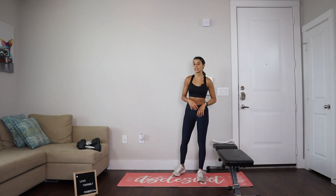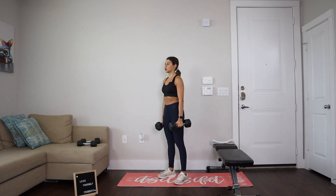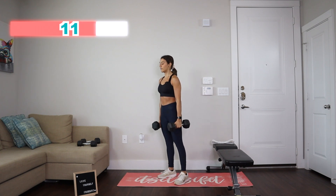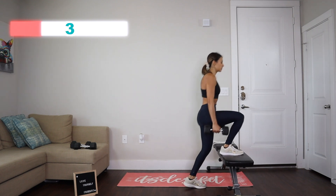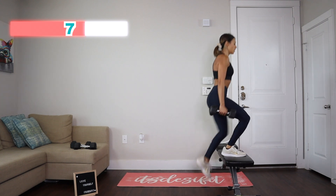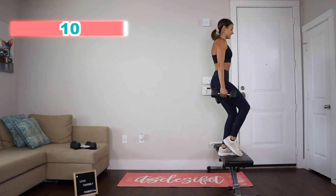We've got this two more times. Are you ready? Let's grab those dumbbells. In five, four, three, two, one — let's go! 15 calf raises: one, two, three, four, five, six, seven, eight, nine, ten, eleven, twelve, thirteen, fourteen, fifteen. Let's go and grab the dumbbell, straight into step-ups. Ready? Go: one, two, three, four, five, six, seven, eight, nine, and ten.